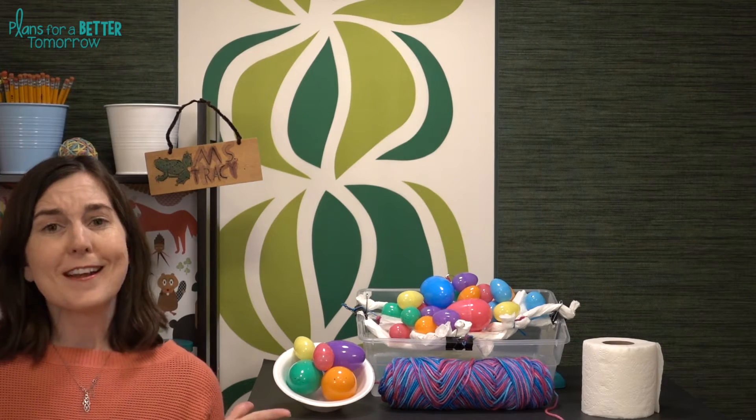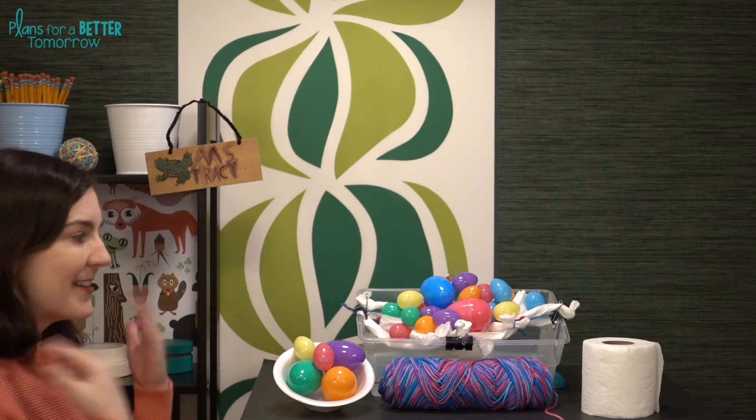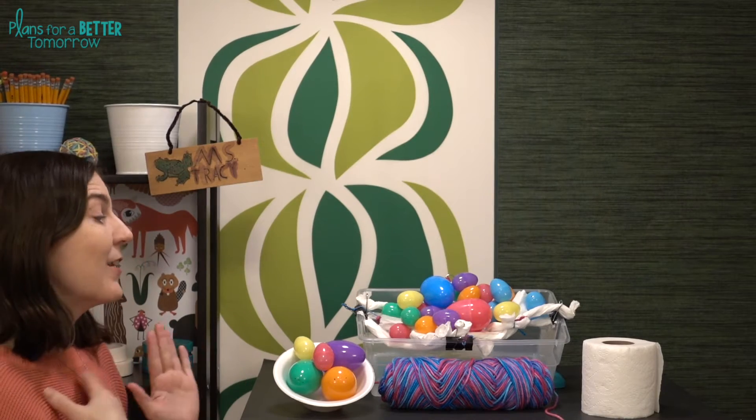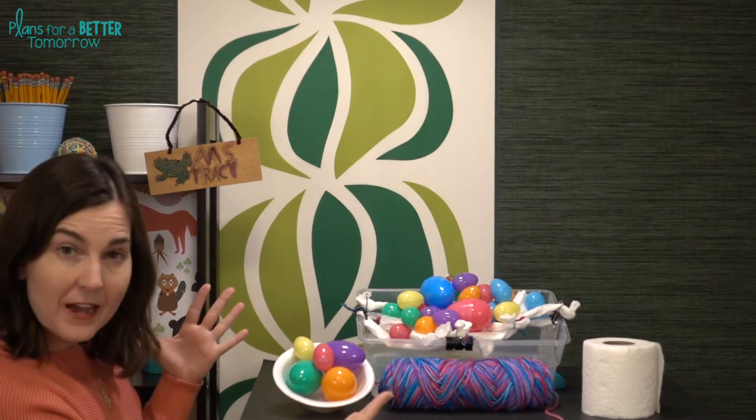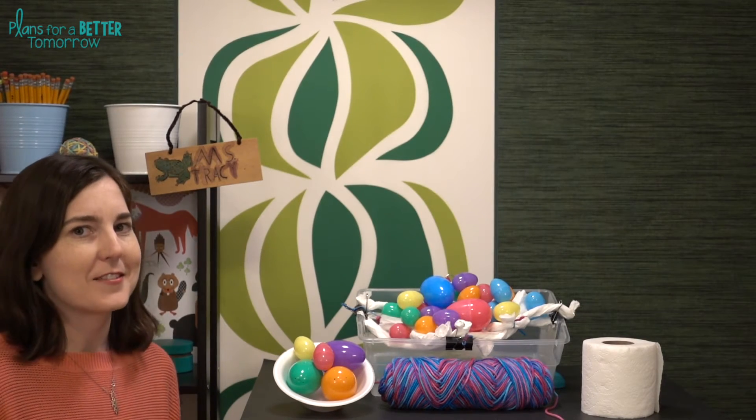Hi there! It's finally spring, and that means the start of the spring and Easter STEM challenges. Today we're starting with NiceNest. Students are trying to build a nest for maximum capacity using some unusual materials. Let's check out those materials and the STEM challenge cycle.